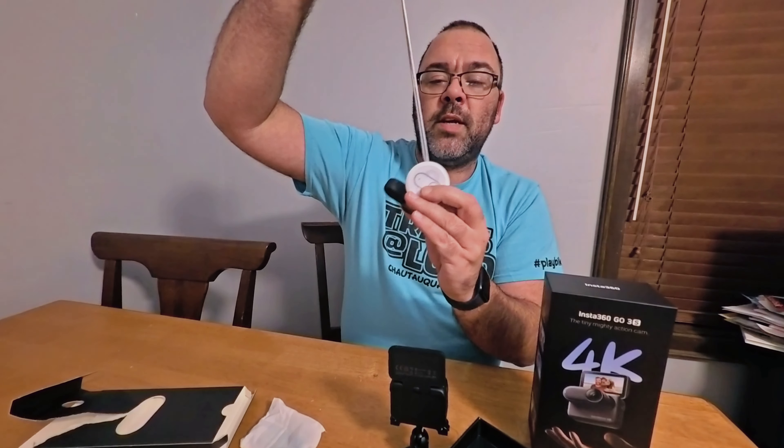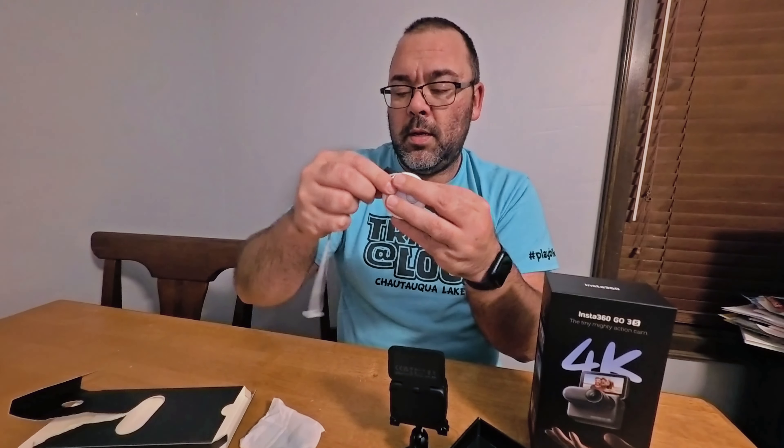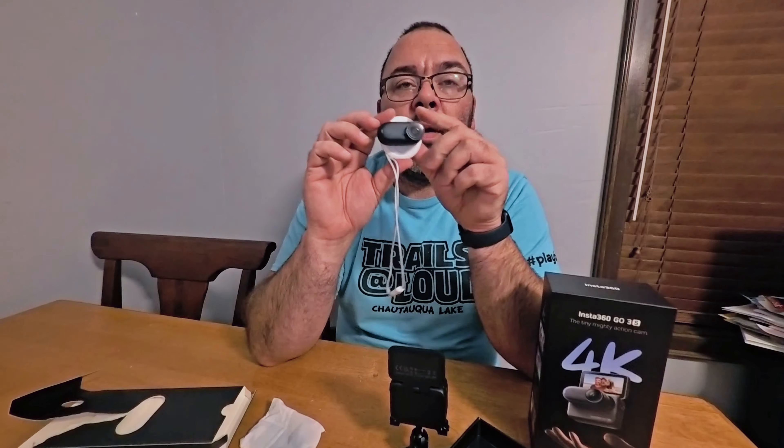You can use this with the extension which extends out in kind of a yo-yo style — not sure how well that will work, but it has a very strong magnet. It should be a lot of fun and will give me different points of view and different styles of videos. I'm going to do a video comparing the four Insta360 cameras I have: the X3, the X4, the Ace Pro 2, and now the Go 3s. Let me know if you have this camera, what you think of it, and what you would use it for.